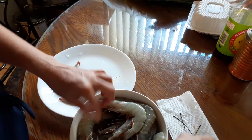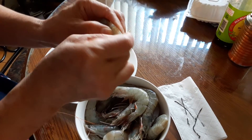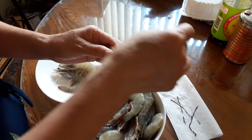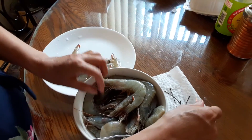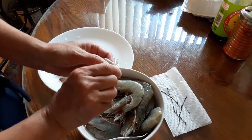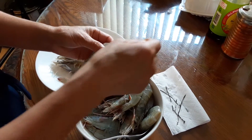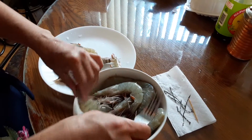But the shrimp cannot be frozen, okay? You can buy big shrimp. I like to de-vein the shrimp with the shell on, because I don't like the ones already cleaned — they don't taste like real shrimp.